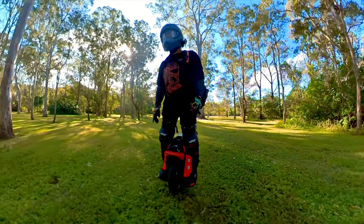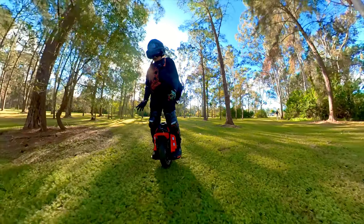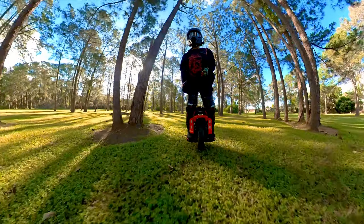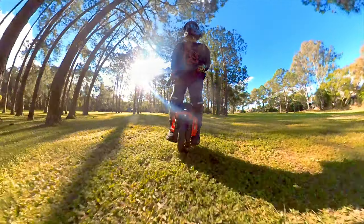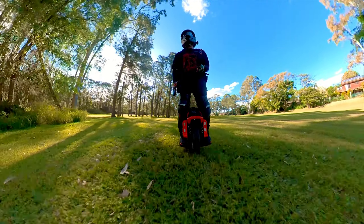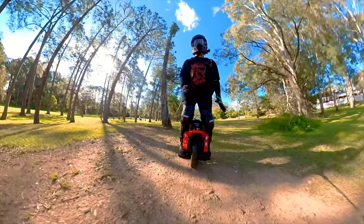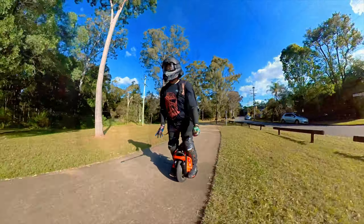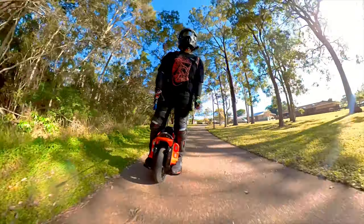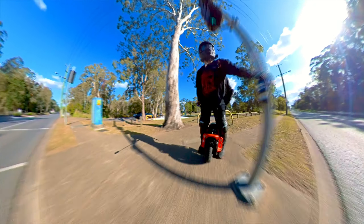I'm really happy with the wheel. I saw there's maybe a revision already with a different controller board and they're offering a street tire - you can see this is what it's like with a street tire, much more agile. I'm going to give changing some tires a go and learning on this wheel, and while the V11 is sitting there I'll give that a jazz as well. Have a nice day, enjoy yourself, whatever you're rolling on - I'll see you next time for another video. Bye for now.